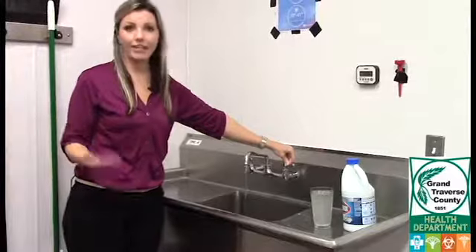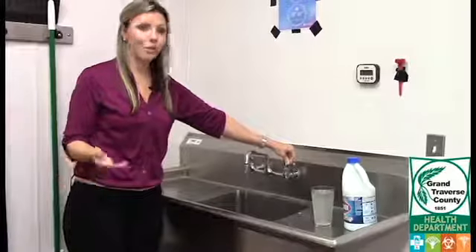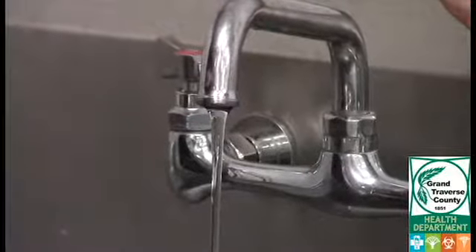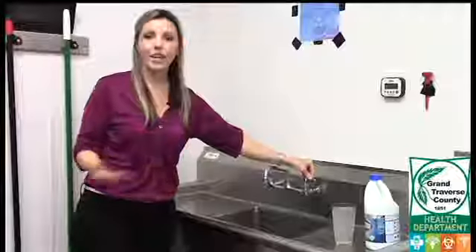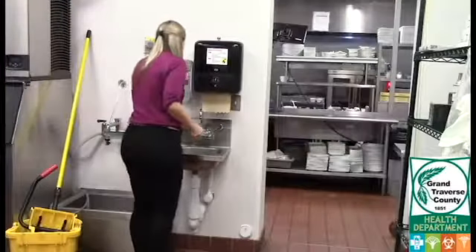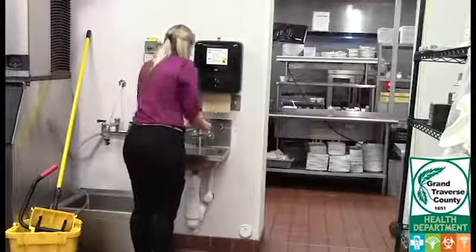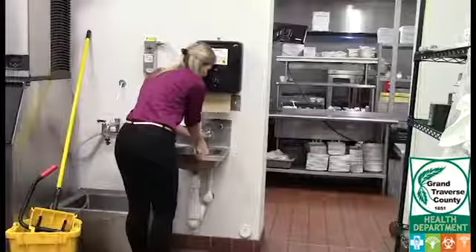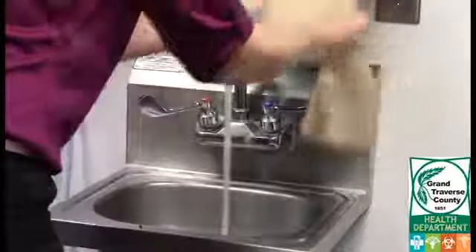Now we're at the final step of taking the actual water sample. First, adjust the water to a steady flow about the diameter of a pencil. Next, you're going to want to open up your sample bottle, but before you do that make sure to wash your hands. If you don't, there's a good chance that the bacteria on your hands could contaminate the sample.